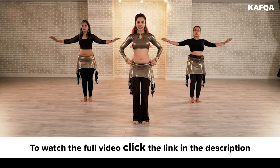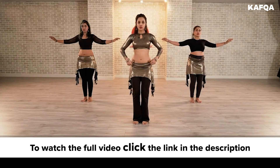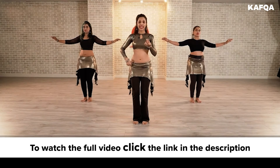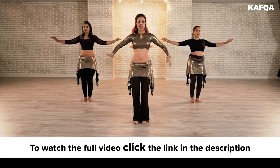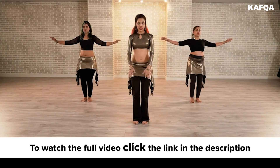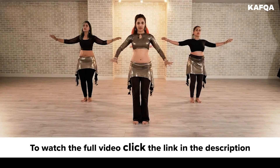Now the movement is almost the same but it's going to be a lot more jiggly than the accented version. Okay, the most important thing here is you will have to relax your glutes, your thighs, your calf muscles, everything. Okay.